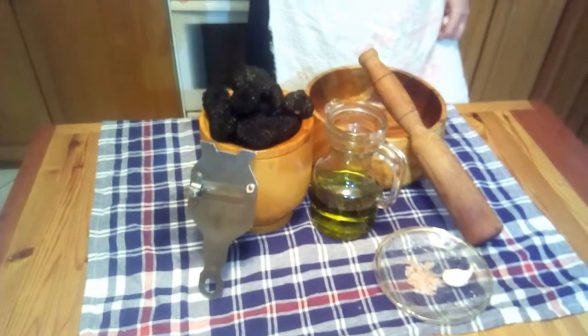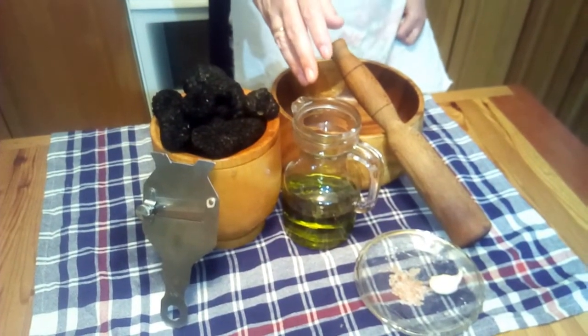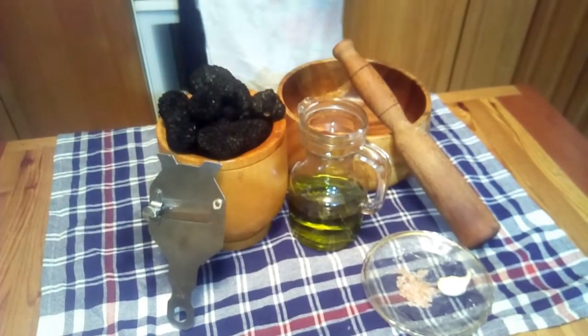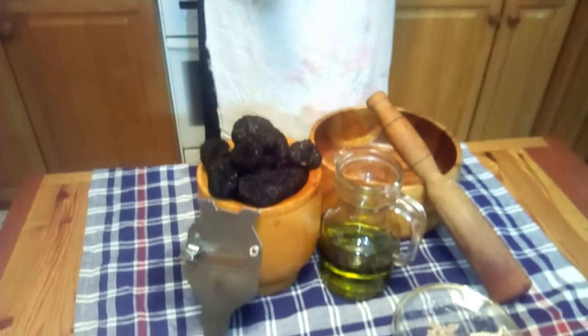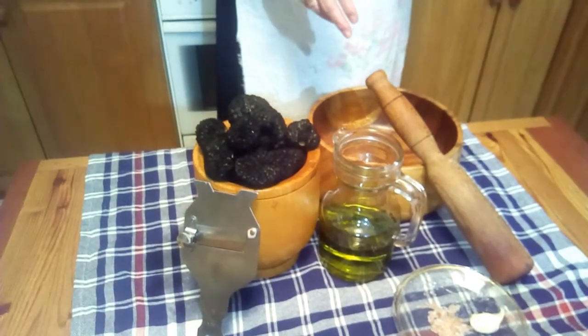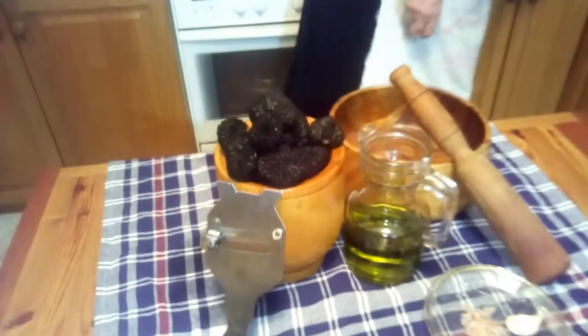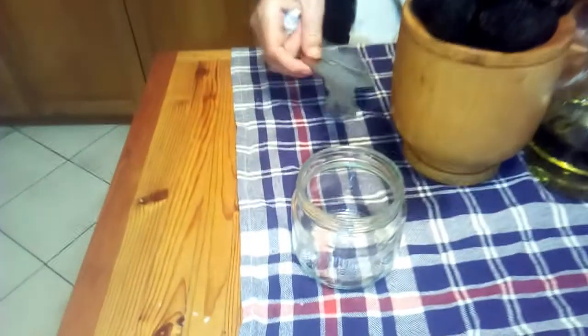You have black truffles — I've got a kilo and a half here — really good extra virgin olive oil, some nice quality salt, and a little bit of garlic if you like. The equipment you'll need is a mortar and pestle, or a blender or multi-mix or something like that, and some type of grater. Afterwards, a nice jar to keep your paste in the fridge and you're ready to go.